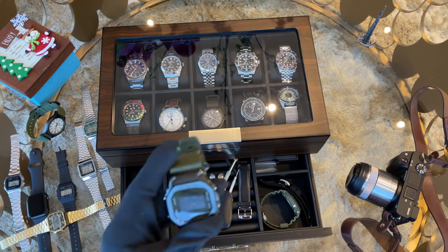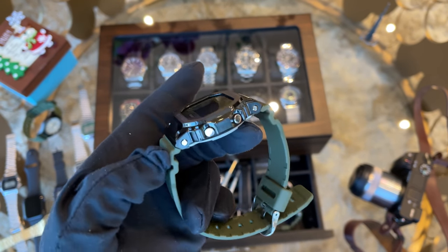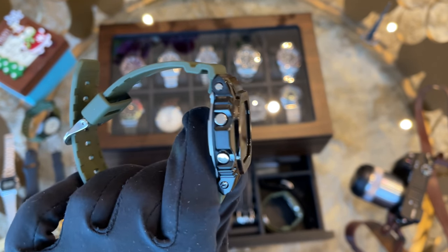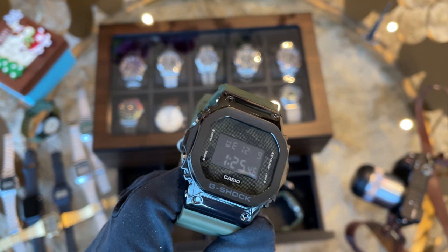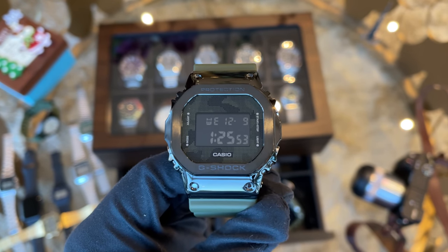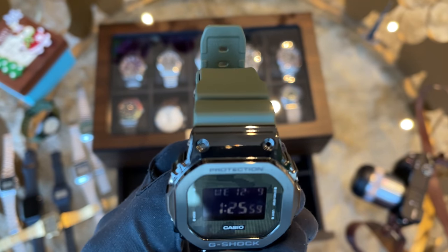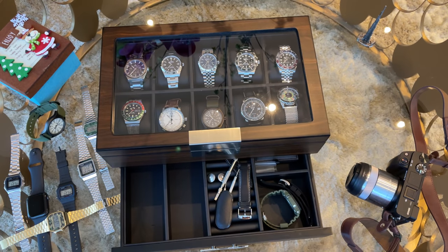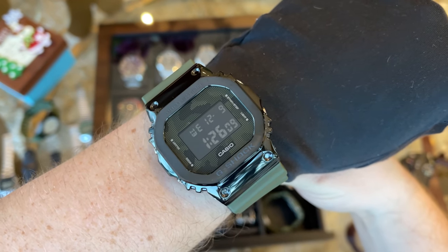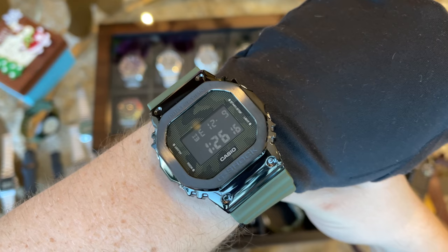A watch collection would of course not be complete without the square G. I fell for the GM5600B, which combines a resin strap with a high-polished metal case — the best of both worlds. The high-polished metal case looks amazing and especially with the green dot camo design on the dial it's just a stunner. In my view it's the best square G you can currently buy, and at around $200 it's very affordable.